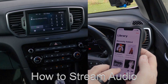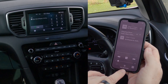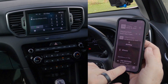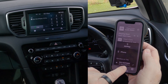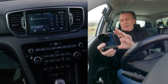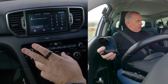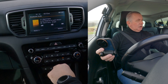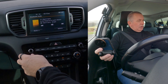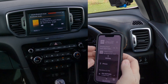Another great thing with this system — if you go to your music and click on a tune, you can see at the bottom there's an option for iPhone speakers or Kia Motors. So any audio that comes through this phone, if you have it set right, it will play through the JBL speakers in the car. Now go to media and click media.